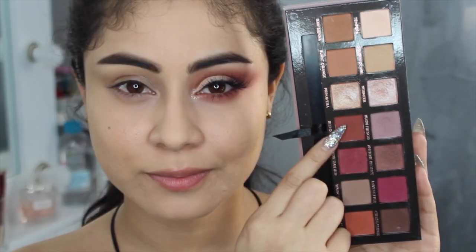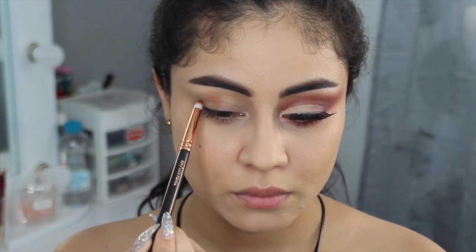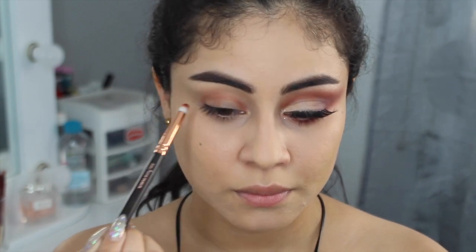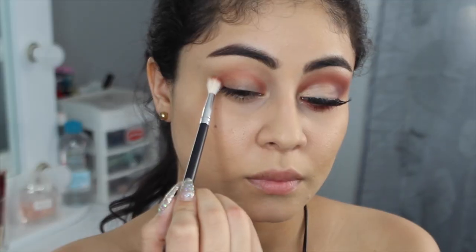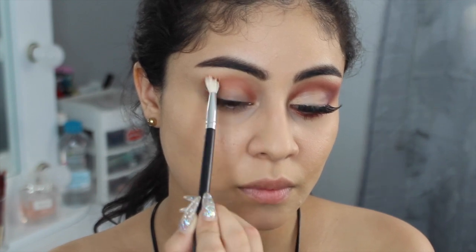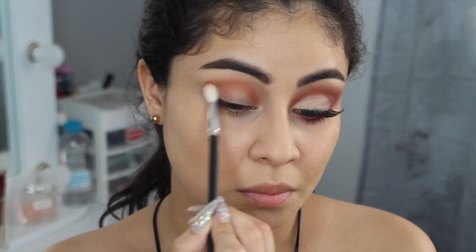Ahora sí, pónganse cómodas y hay que empezar. El primer color que voy a utilizar es este color medio ladrillo y lo voy a colocar en toda mi cuenca con este pencil brush. Ahora con la mezcla del mismo color ladrillo con este naranja, lo vamos a difuminar en toda esa línea que hemos trazado en nuestro color de transición, y lo vamos a difuminar hasta que sientas que sea lo necesario.